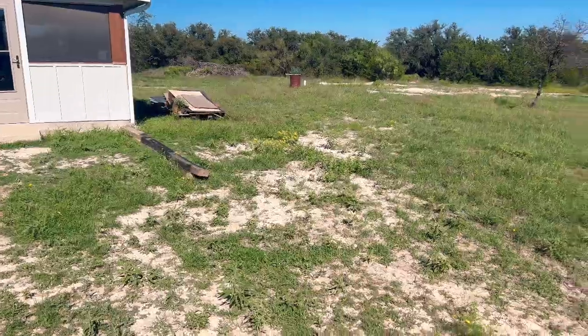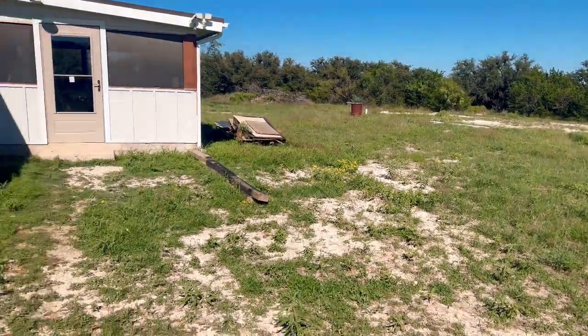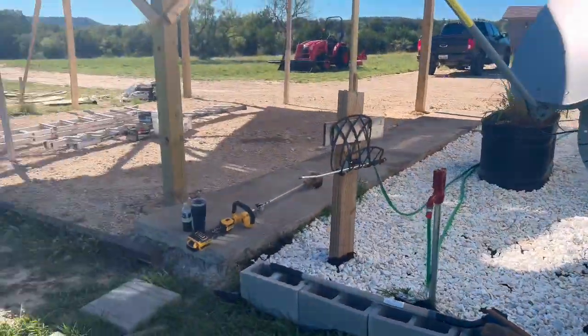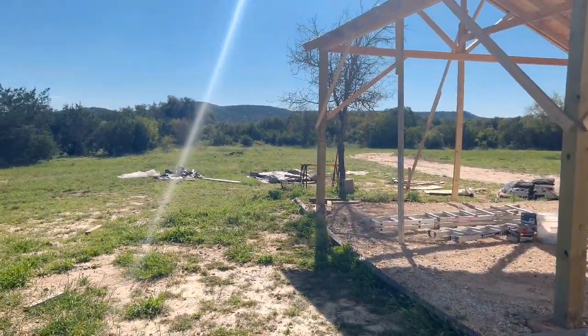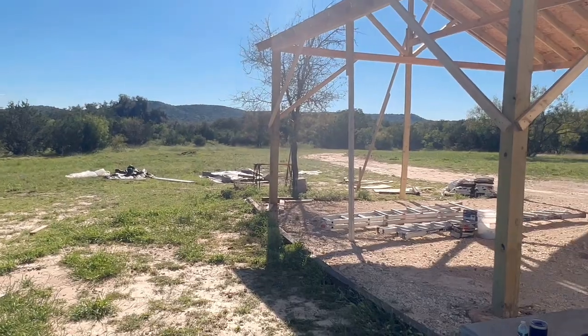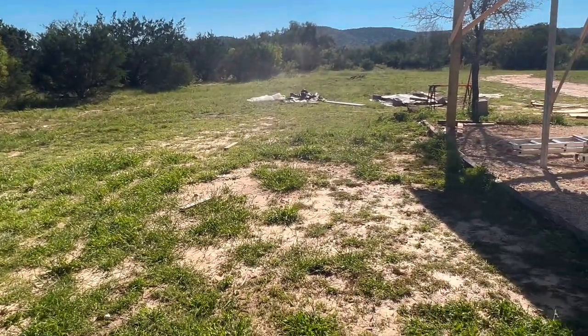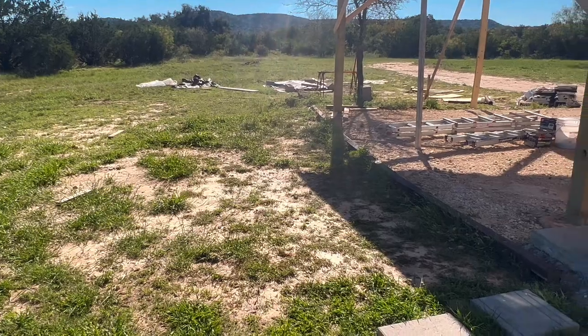I'm going to work on this and get this stuff looking like something. All the way down here too, it's getting high. But we'll get all this finished up and looking like we live here. So let's get to it, guys.